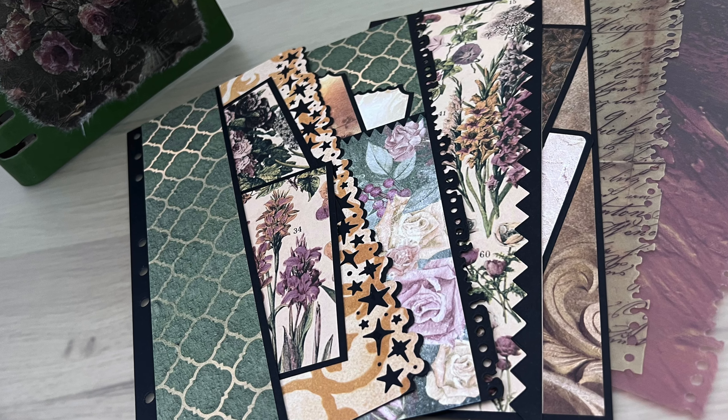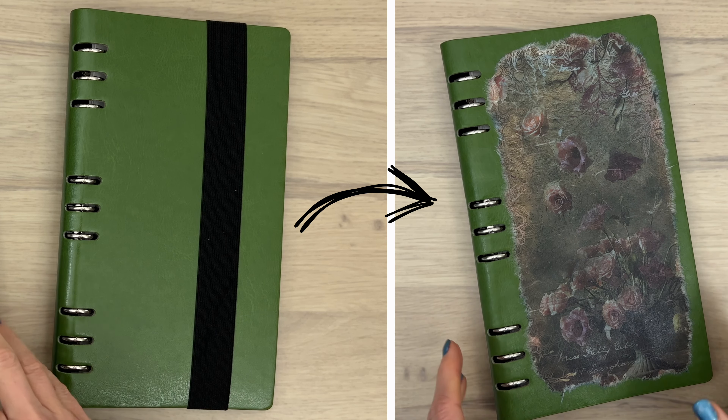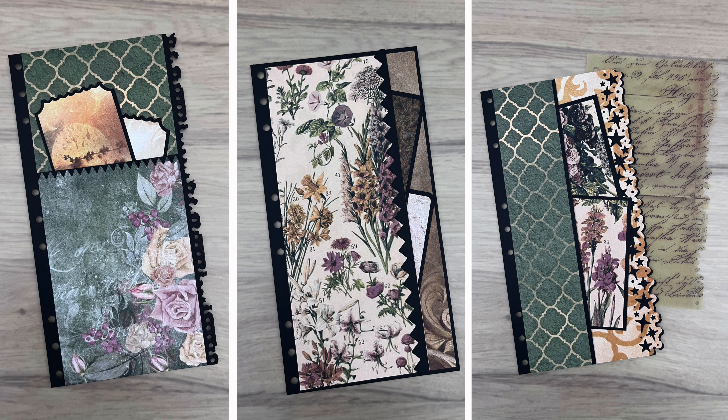Hello and welcome, my name is Geri van der Velde and in this video I'm going to show you how you can easily customize your planner cover, along with some different ideas on how to make pages for the inside.